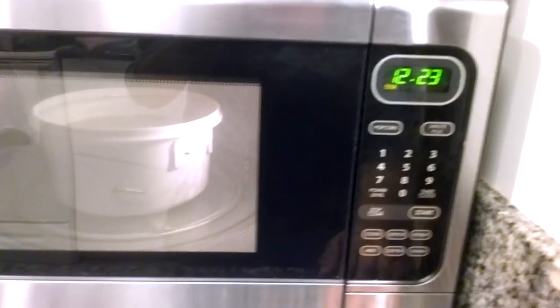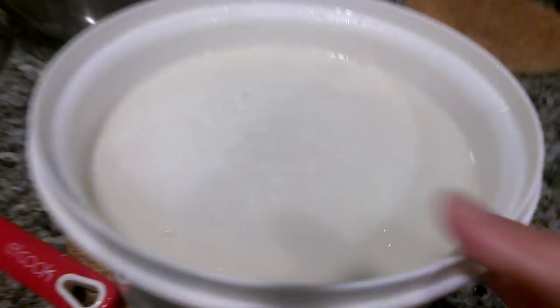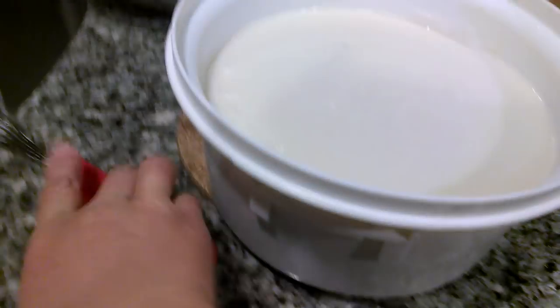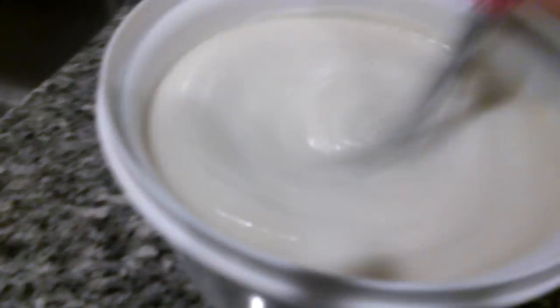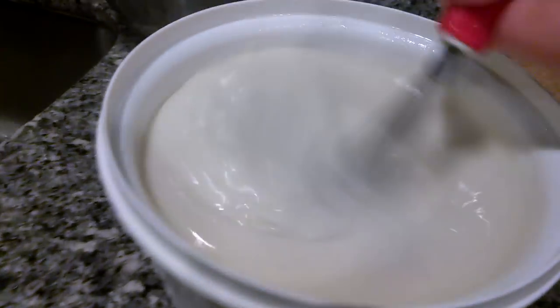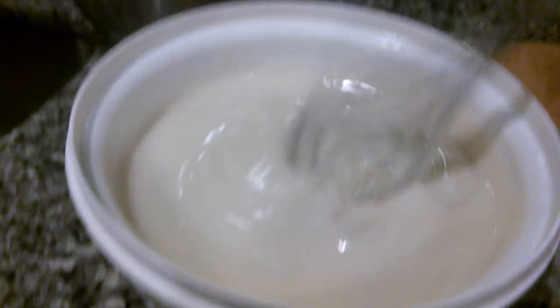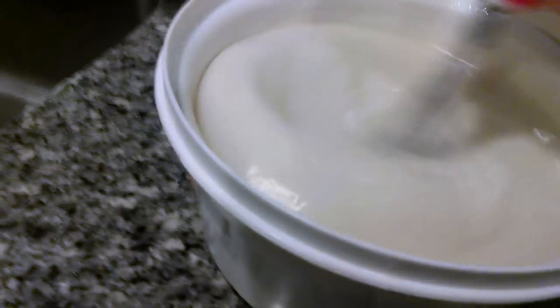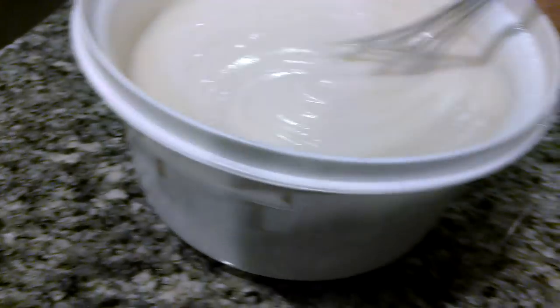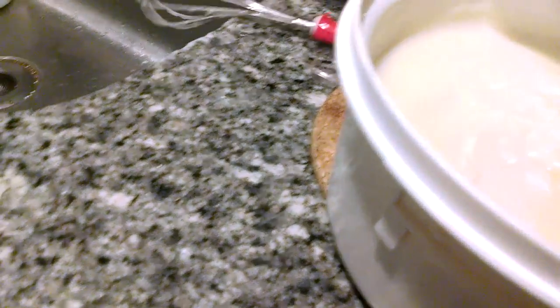I'm going to stop it again, take it out and whisk it. It's kind of thick now. The importance of this is so that it won't get all clumpy. Okay, this feels good. I'm going to put it back into the microwave again.